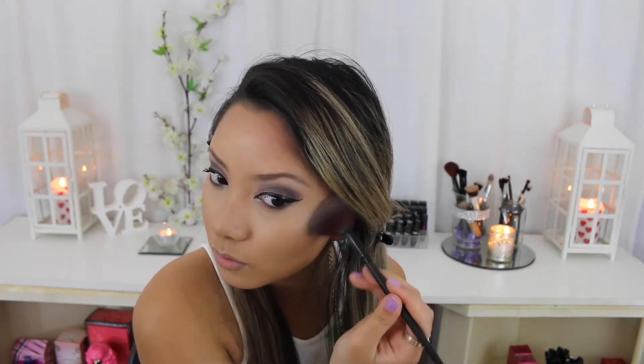Now I'm taking this Maybelline Master Sculpt Contour Kit and I'm using the highlight shade and putting that on my cheekbones with a fan brush and on my cupid's bow. This highlight shade has the nicest glitters in it, it is so beautiful.